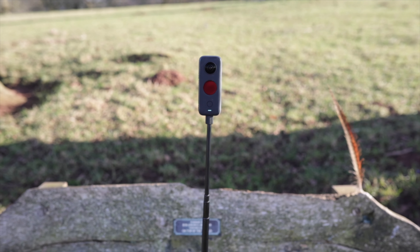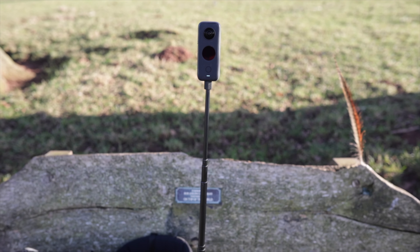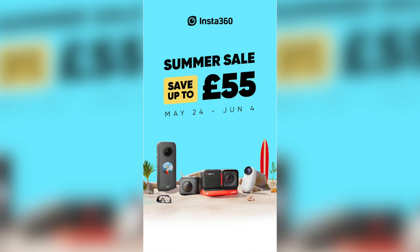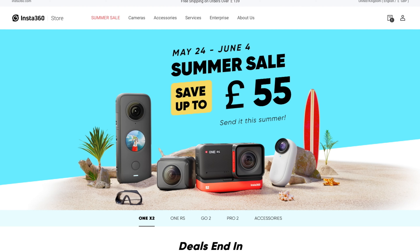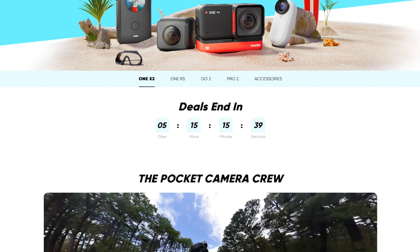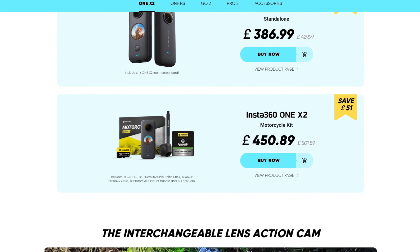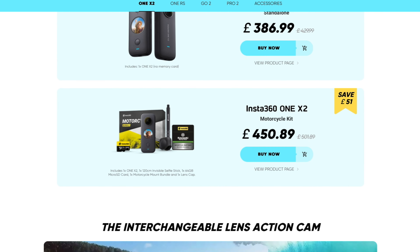A lot of the riding shots were filmed with the Insta360 One X2 — a fantastic camera for action sports. They're currently running a site-wide sale, and if you purchase through the link below you'll get a free gift. For instance, they're giving a free battery with the new Insta360 One RS. The sale runs until around the 4th of June, so check out the link in the description.